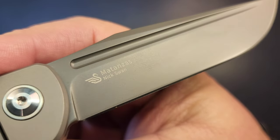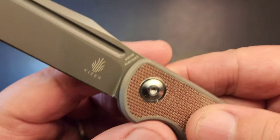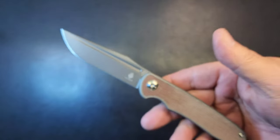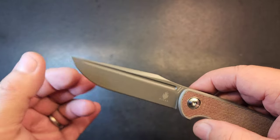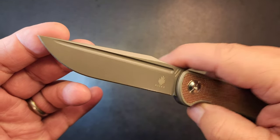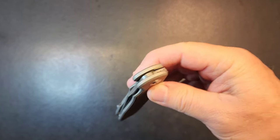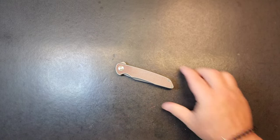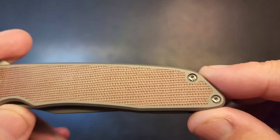Matanzas - S35VN, KI4510A3. Is that a coated blade? I think it is, it's got some kind of coating on it. The drop action on that thing - oh wow, is that good. Pretty good coming out of there too. Had a little interruption there, no worries. The Micarta insert is shadow-boxed in there really nicely.